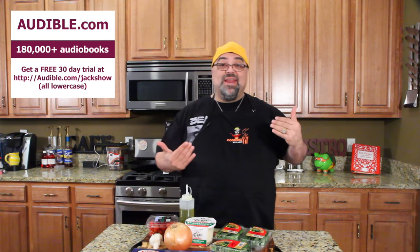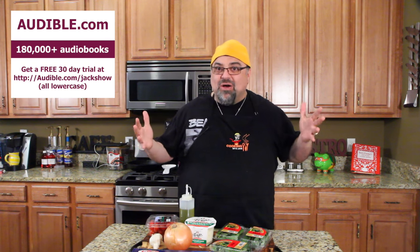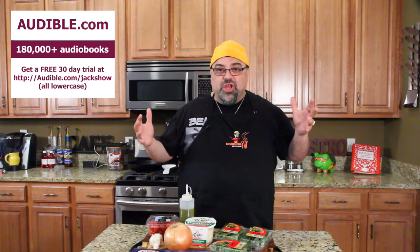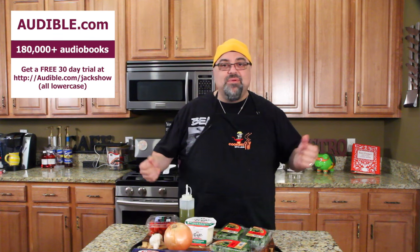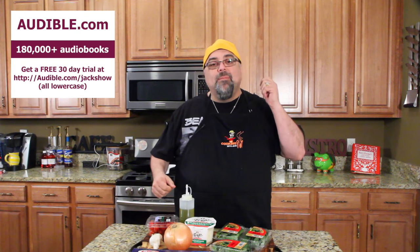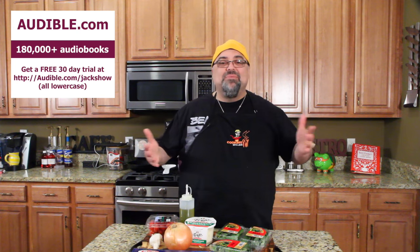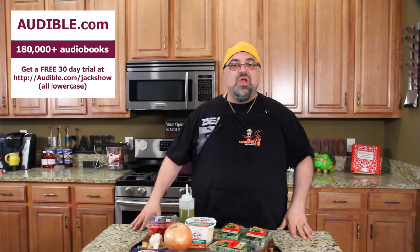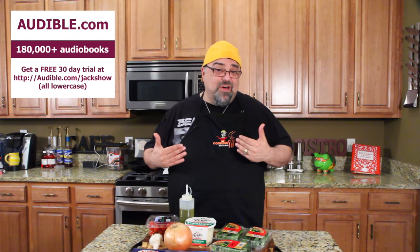Audible.com — you know I'm a big fan of them, they're a big fan of me — and they have 180,000 titles of audiobooks to listen to. If you guys are driving around town, doing deliveries, going on a long trip, or just running errands, turn on your phone, plug it into your stereo or Bluetooth, and listen to thousands of titles. You can choose mystery, sci-fi — I do a lot of self-help books.